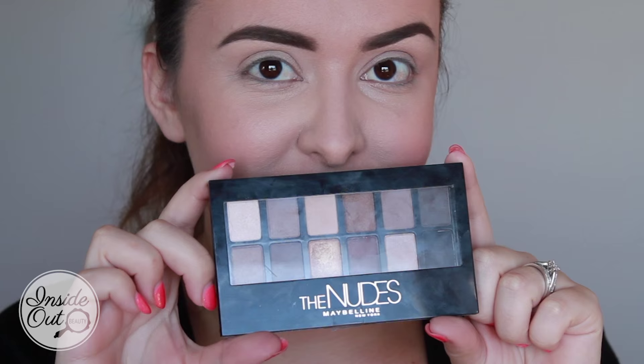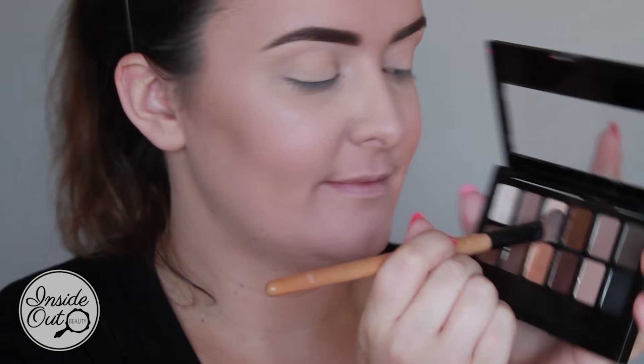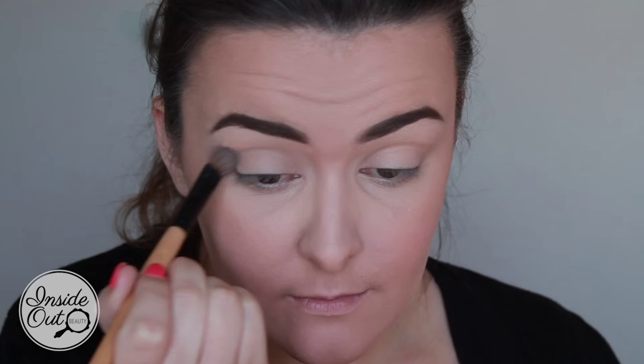I've already done my eyebrows as you can see, and if you want to see how I do my eyebrows you can check it out on any of my other videos. I'm now using my Maybelline New York Nudes palette.